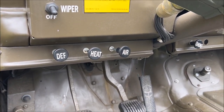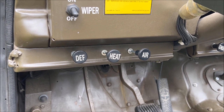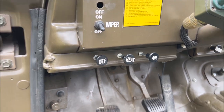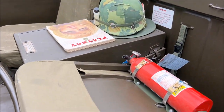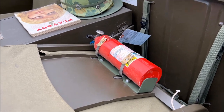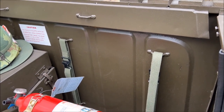This vehicle does have the heater in it, so we have three cables to operate the fresh air, the heat, and the defrost. I do have electric wipers in this vehicle as well. We have the driver's seat, a fire extinguisher mounted to the back, and more stowage straps for the soft top accessories.